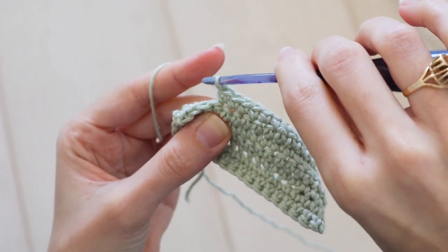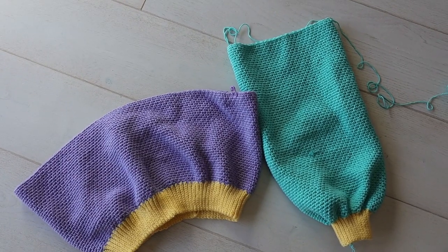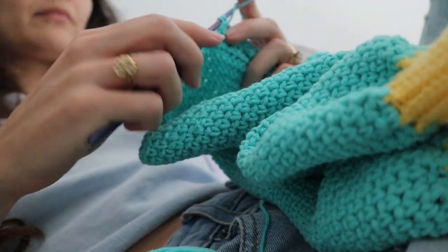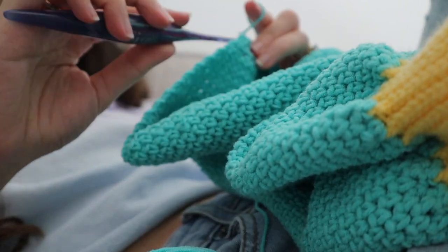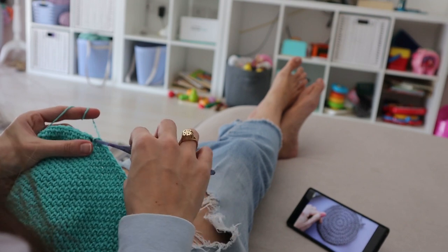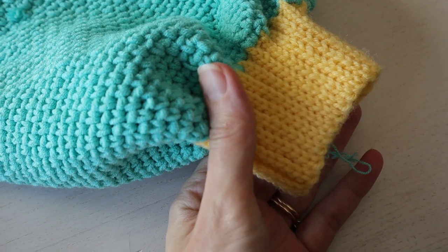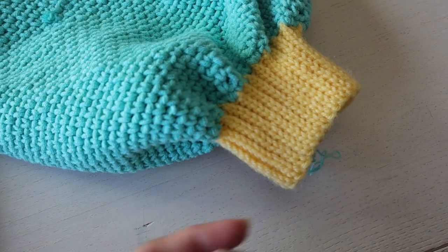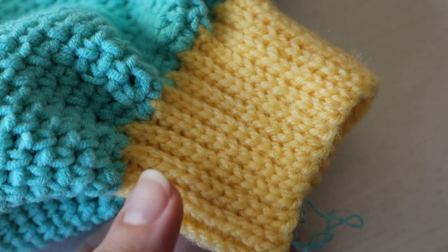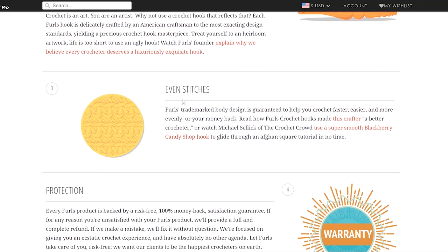I soldiered on working almost this entire sweater with the 4mm Furls hook, and although I'm not crazy about how far my hand is from the tip, the ergonomic base did its job and I did notice less hand fatigue than usual. I actually really enjoyed this hook for smaller, slower, tension-intensive projects, like the slip stitches on the cuff of this sweater — and here I absolutely noticed an improvement in the stitch evenness touted on the company website.